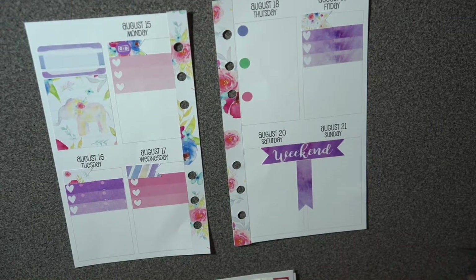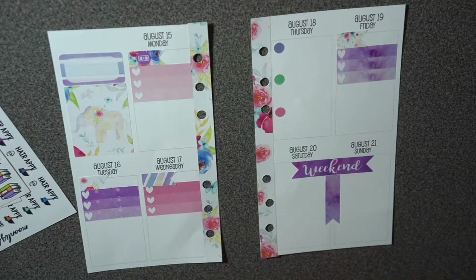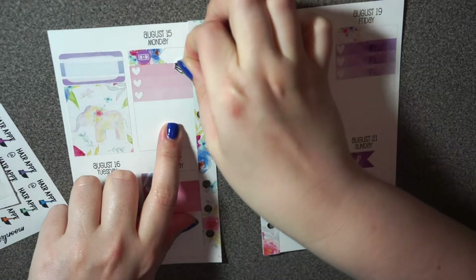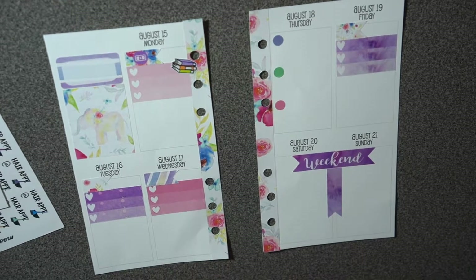I'm going to go through all my stickers for icons and see if I can fit anything in. I'm going to do something similar to what I did in my Erin Condren. For Monday, I have to buy textbooks, so I'm just going to put that sticker there.